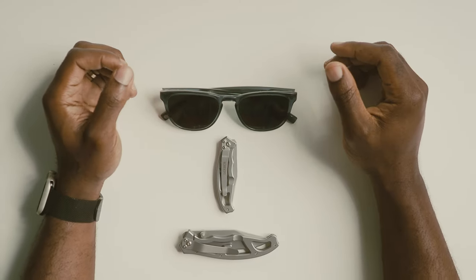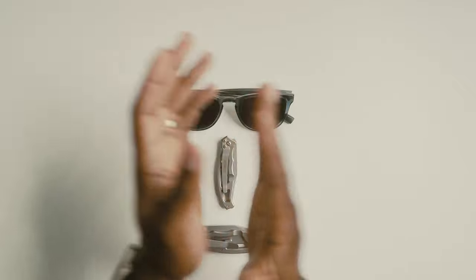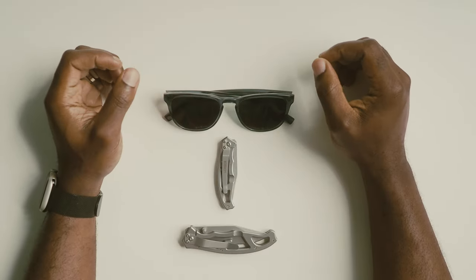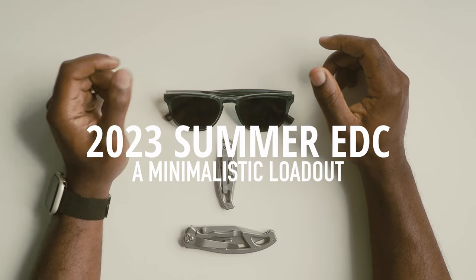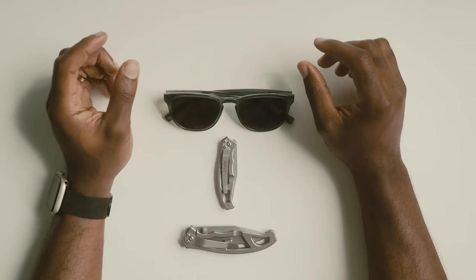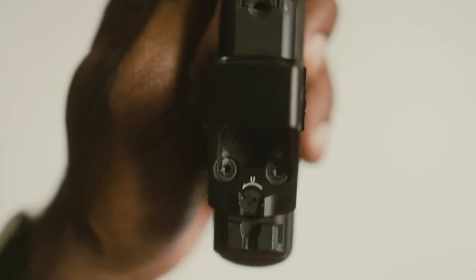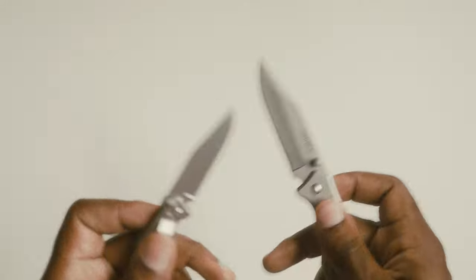Hey, what's going on guys, welcome back to the channel. If you're new here, a special welcome to you. I have an exciting video lined up — we're going to dive into my 2023 summer EDC loadout, which I've put together with a focus on minimalism and practicality. I'll be going over my weapon of choice, my preferred red dot, the holster and belt setup, and some other gear that I just can't leave the house without.